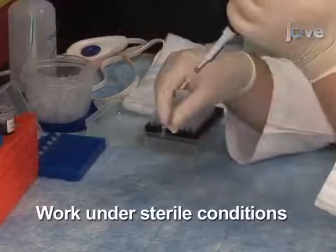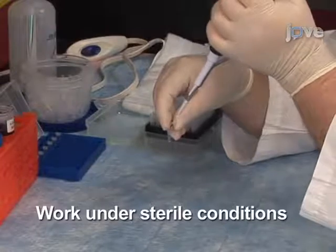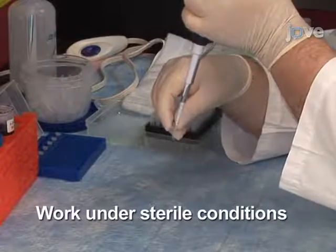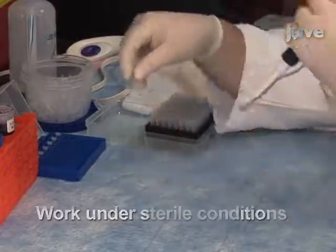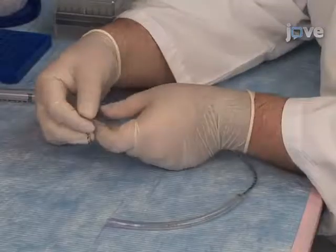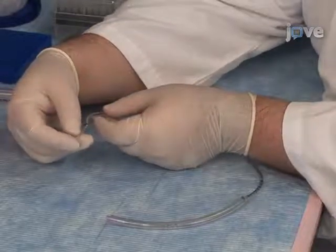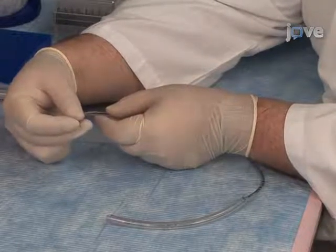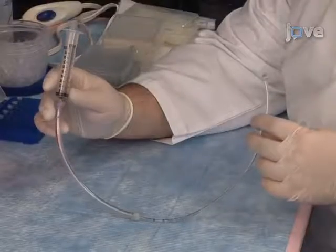First, prepare the injection solution in a microcentrifuge tube. In this example, the inoculums contain Trypan Blue for better visualization of the injection site. To inject mice, use a sterilized and calibrated glass micropipette needle attached to a series of plastic tubing gradually increasing in diameter and ending in a 3-milliliter plastic syringe.